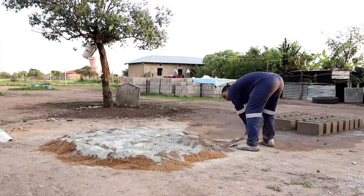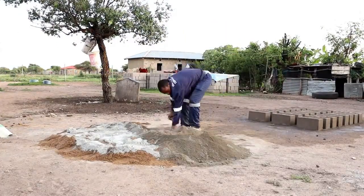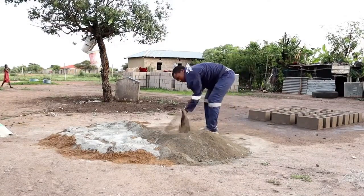Thoroughly mix the cement and sand together until the color is uniform. This ensures proper distribution of cement throughout the mixture.